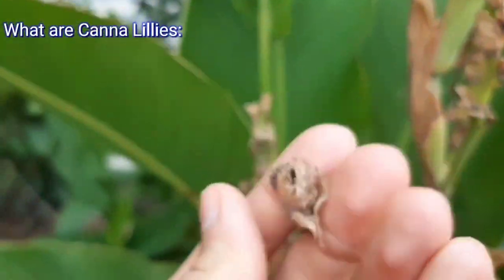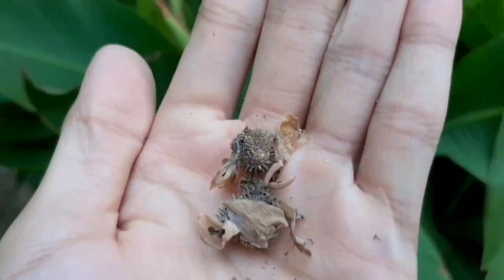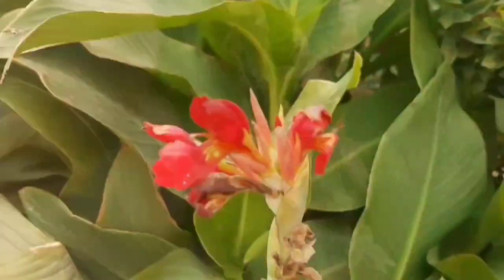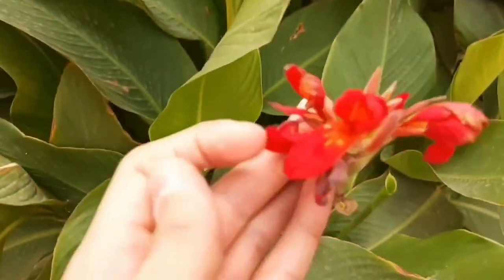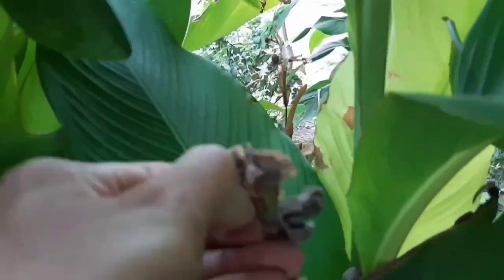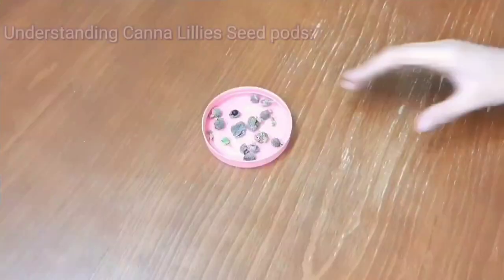Canna lilies, belonging to the genus canna, are tropical plants known for their large colorful flowers and lush foliage. They come in a variety of colors including red, orange, yellow and pink. These plants are not true lilies but share similar aesthetic qualities that make them a popular choice among gardeners.